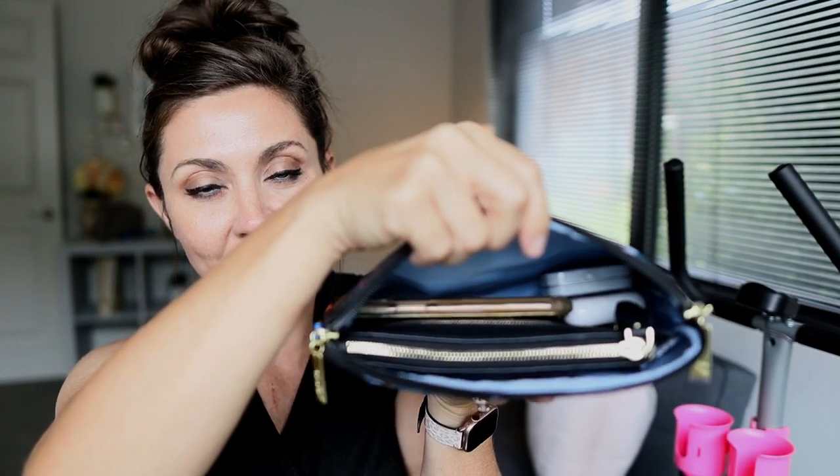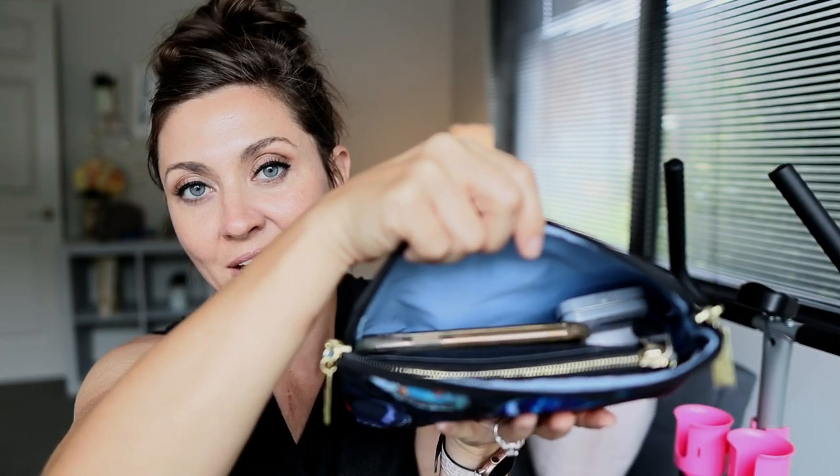If you don't carry all that extra stuff, this works perfectly. Tucked down on the side I have my straw and AirPods, and then my wallet and phone are in there. I love how that looks.